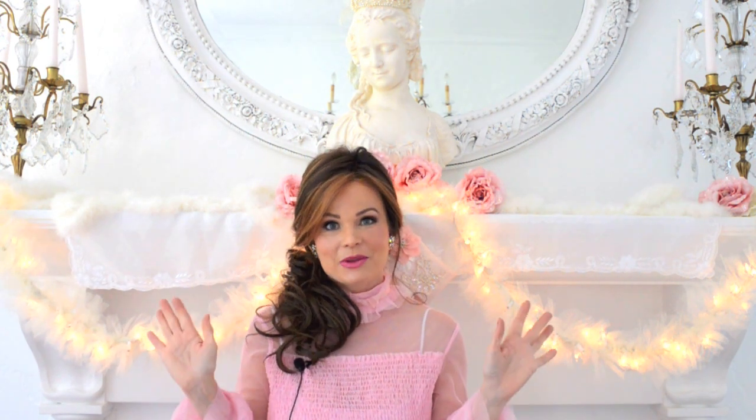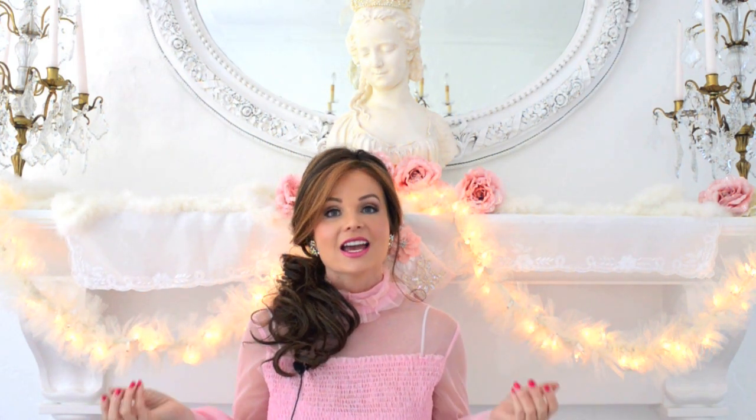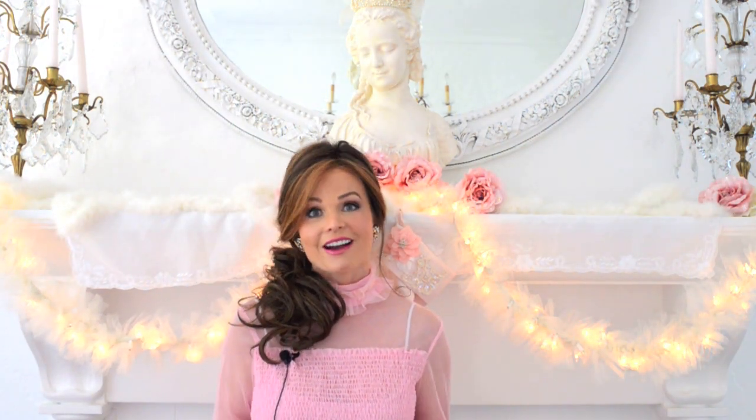Hello, welcome back to my channel. I'm so happy you're here. The most wonderful time of year is quickly approaching — Christmas. It is my absolute favorite holiday. Not only do I enjoy decorating, but I love holiday crafting more than anything. I get really inspired this time of year, as I'm sure many of you do as well. There's just so many beautiful things that you can create during the holidays.